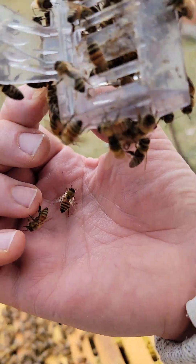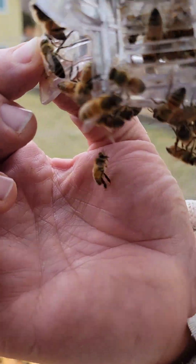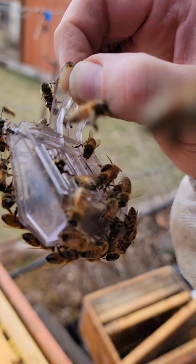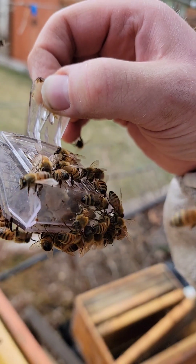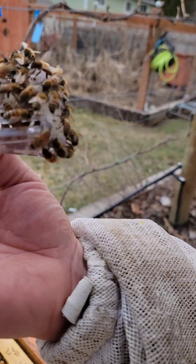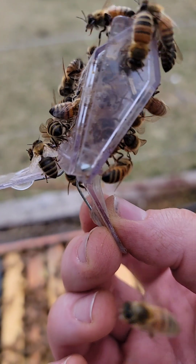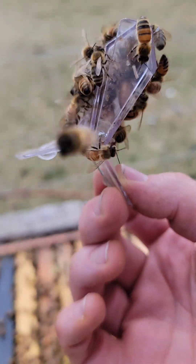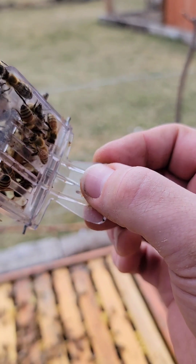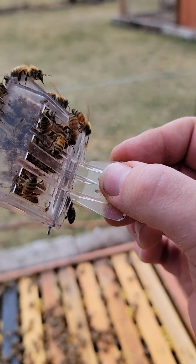This is just a queen excluder cage, so they can get in and out. I just want to make sure they're not balling her up or anything. There she is — you can see her in there — and they are not attacking her. In fact she looks like she's doing really well with all of them in there.